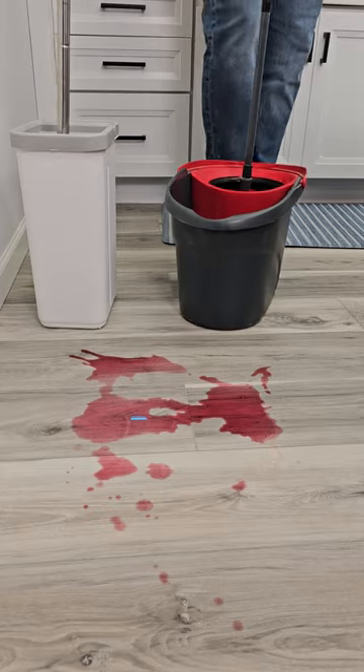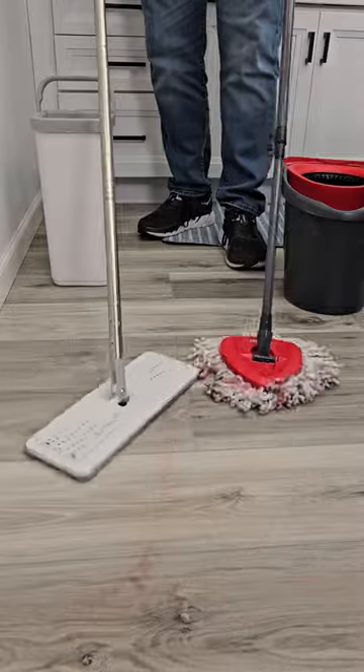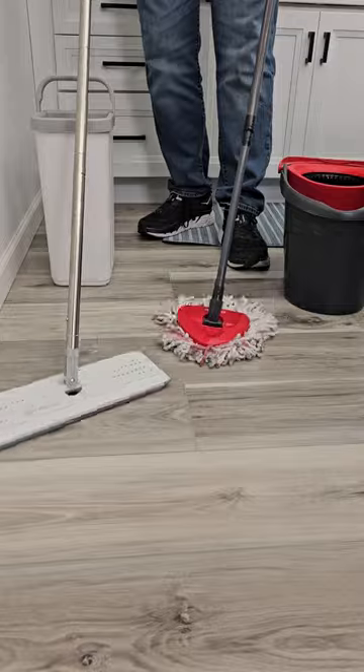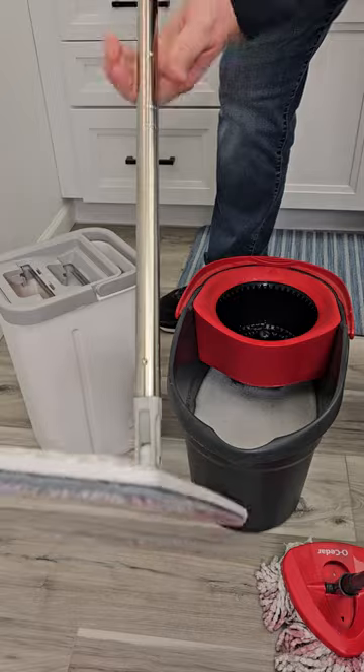Now the Spin Mop we got to turn. Okay so let's see how they do. They both do a good job. Okay so they both operate a little bit different, so let's clean the mop head now.